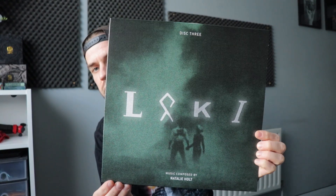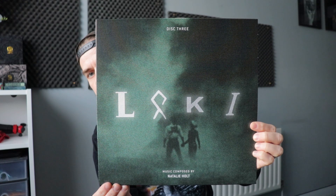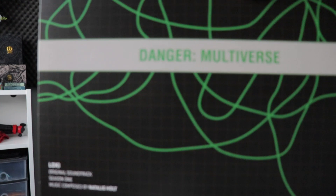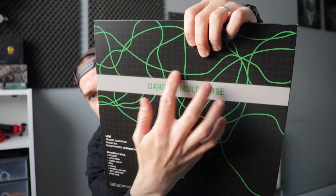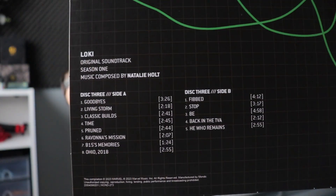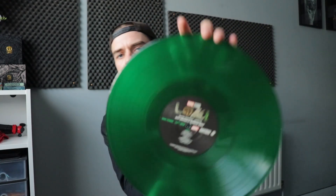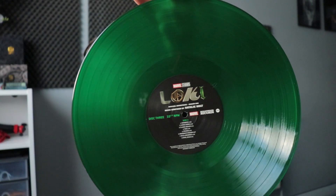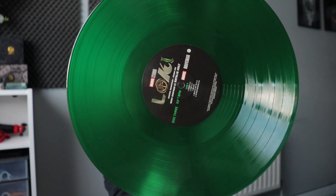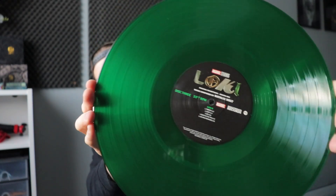And then the last one is disc three. That's the cover of it there, and that's the reverse side. You can see all the backs include more branch details — this one says 'the Danger Multiverse.' The color for this one is a very Loki green color, that deep green. This one's beautiful. Side A and then side B.